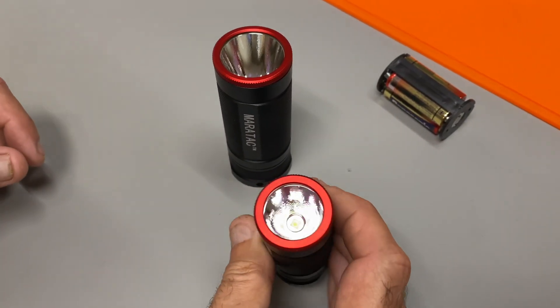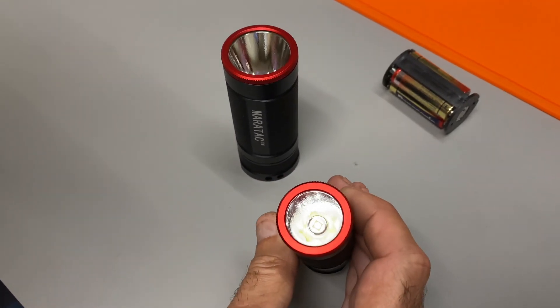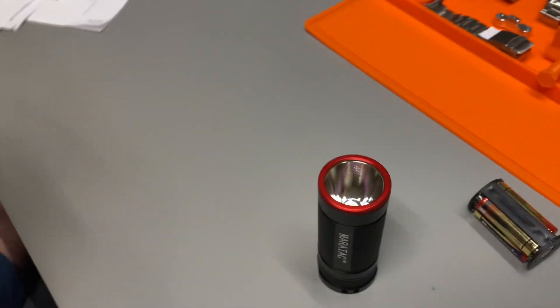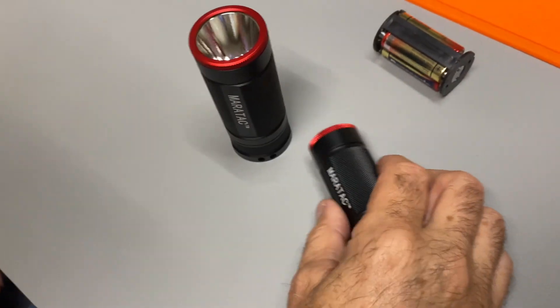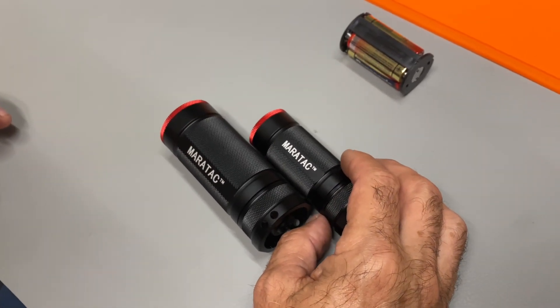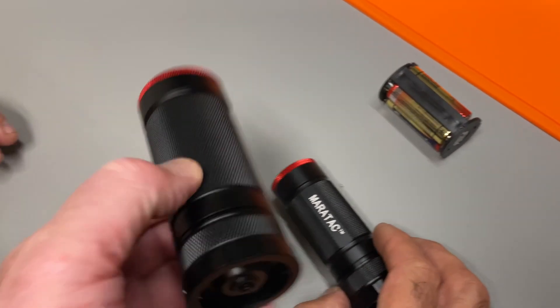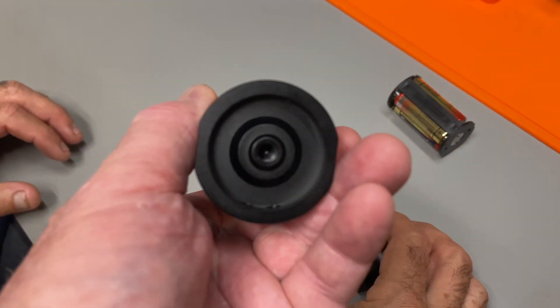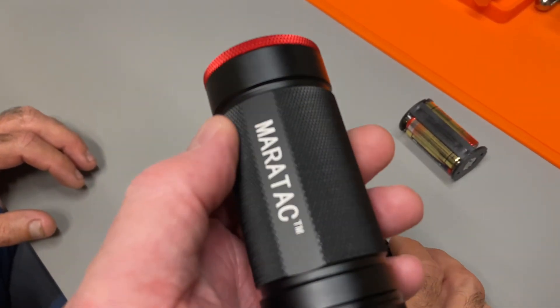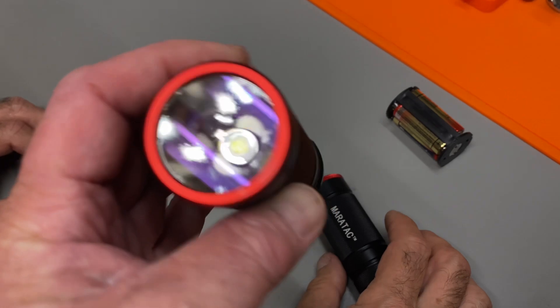It is anti-reflective glass — very clear glass with an orange peel reflector, which makes a nice smooth beam. There's the low, there's the high — an impressive light. We brought this back up again because we're getting into the season where it gets dark earlier in the fall, and who knows what's coming down the road, especially with our whole situation with viruses and things like that. Batteries might be hard to get.